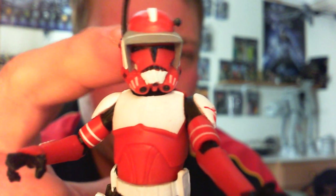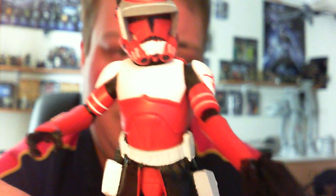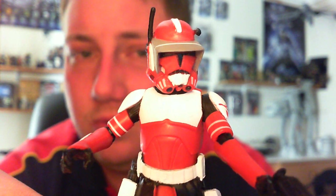Articulation wise, he has a ball jointed head, ball in shoulders and elbows, swivel waist and swivel hips. So yeah, not all that great, but I don't really care because he just looks really cool.